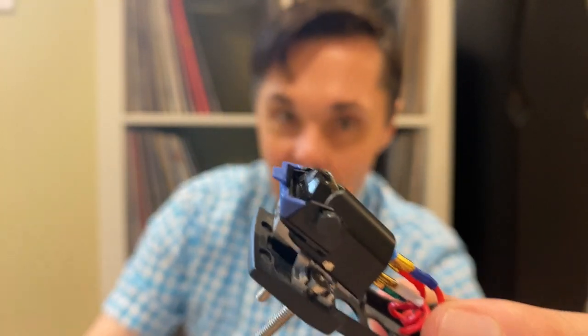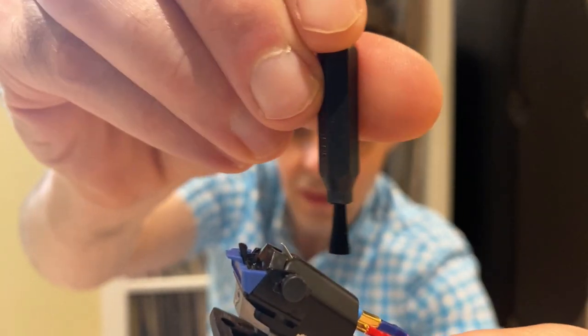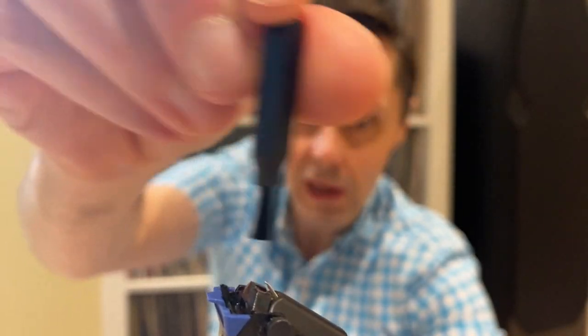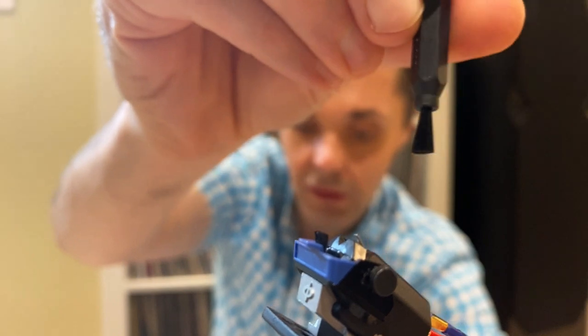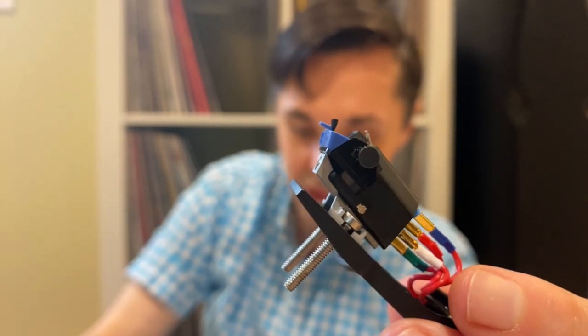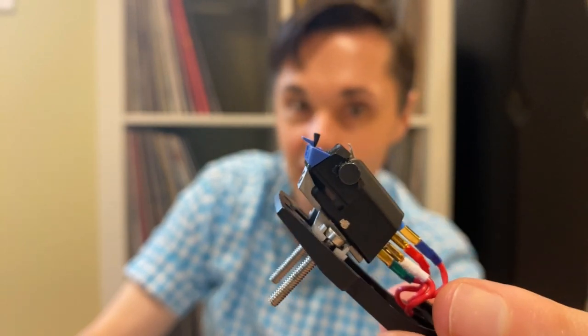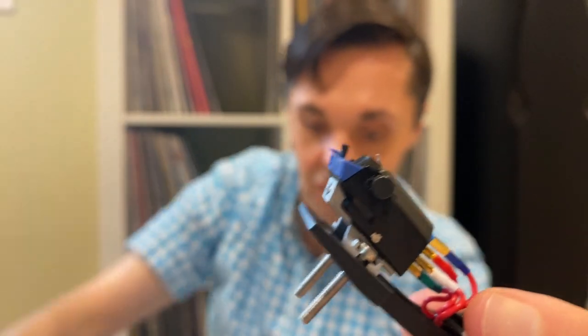You can see the stylus here. One thing I'll tell you: you always want to go back to front — back to front. Never go the other direction. You will break your cantilever and you'll either have to get a new cartridge or a new stylus, and you will cry because that can be expensive. Back to front, always.